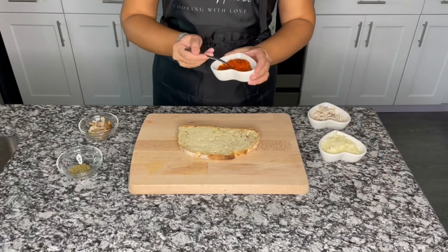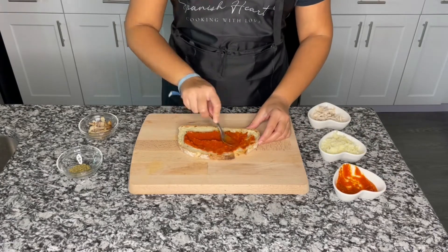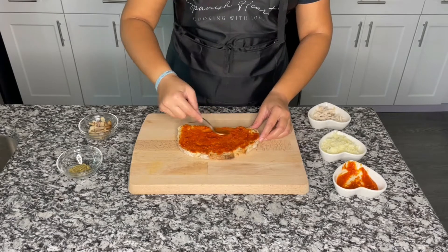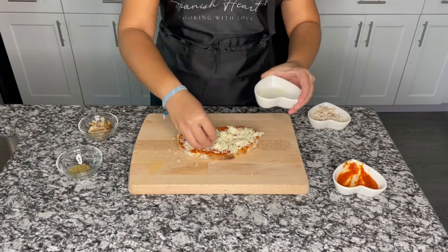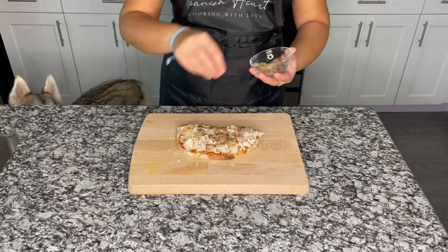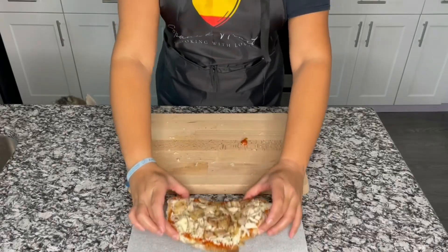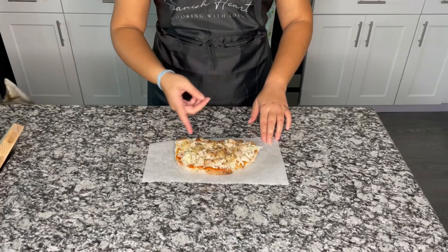Over the bread slice we are going to put some tomato sauce and spread it very well. Then we are going to layer it with mozzarella cheese, turkey, and the bacon strips, and finish it with some oregano. Now we are going to put it over baking paper and cook it for about 15 minutes, or until it's golden.